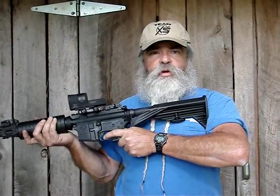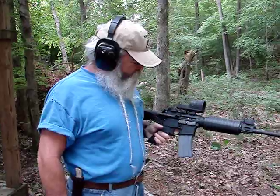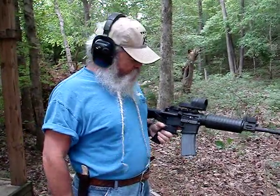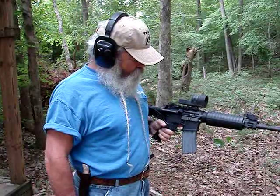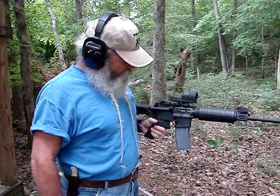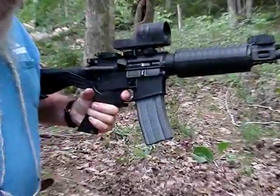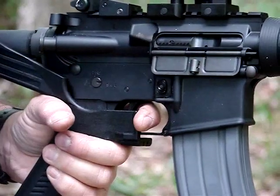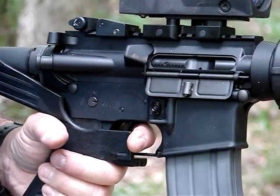We're going to demonstrate how it works a little bit today. This Slidefire buckstock comes in left-hand and right-hand versions. I happen to be left-handed, so that's what I'm demonstrating here today. For the rapid fire, I just put my finger out here on this shelf and the rifle will bounce back and forth off my finger.